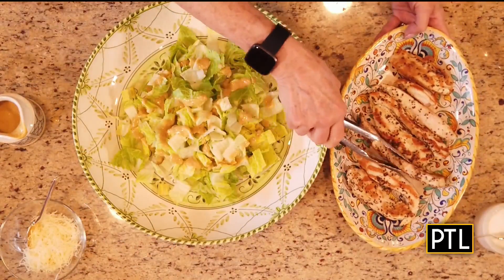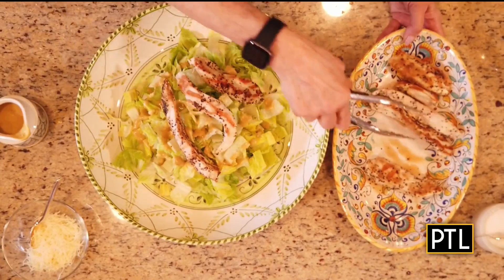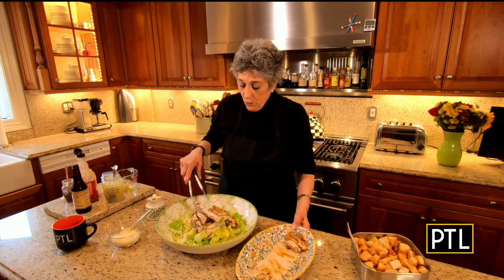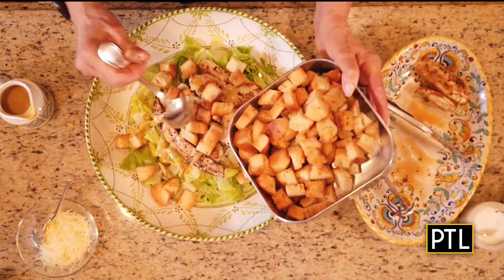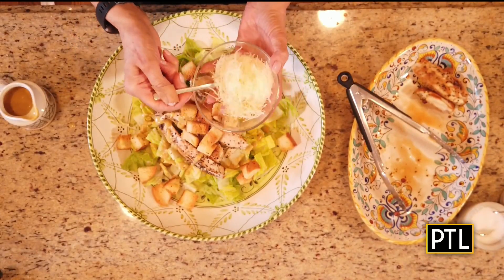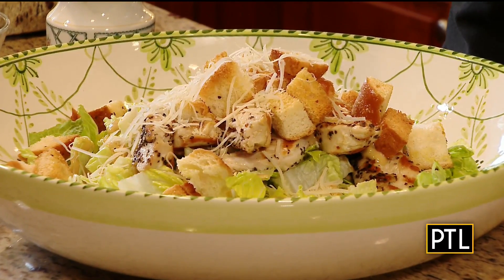I grilled boneless breast of chicken — I dressed them with a little bit of olive oil before putting them in the grill pan and seasoned them with a store-bought Italian seasoning. You can put in as much as you want. Then I made homemade croutons and put those on top. You'll also need some additional Parmesan cheese — this time shredded instead of grated. And there you go, you've got a great lunch!